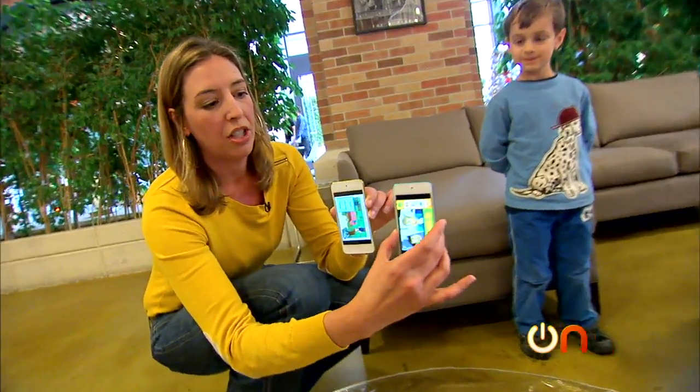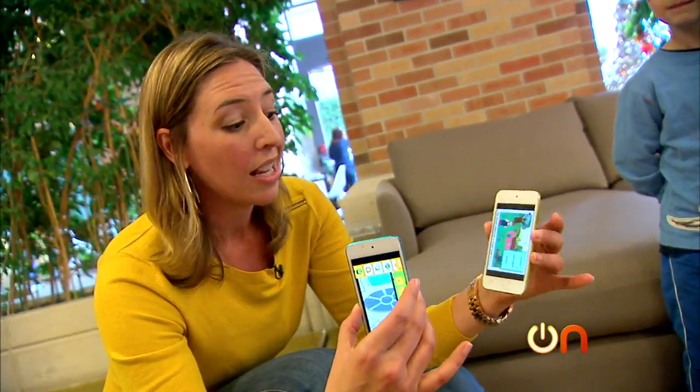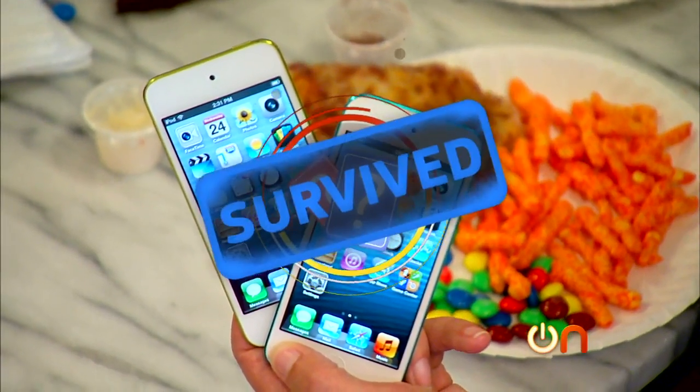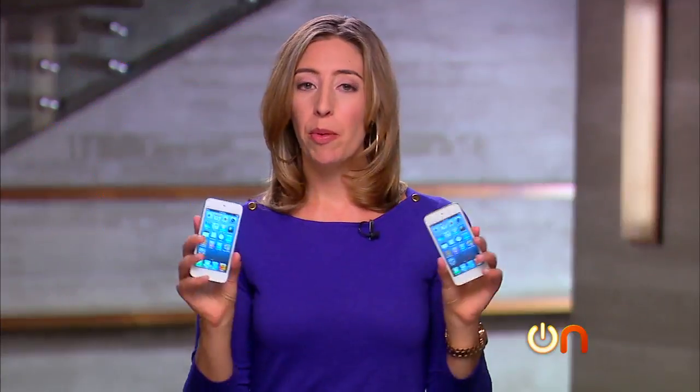Look at that — we have two juice-soaked, Cheeto-encrusted, grease-covered iPod Touches that, at least as of this second, are totally still entertaining children. Booyah! We went ahead and scraped off all the Cheeto dust and wiped off the grease, and these things are still going strong. Pretty impressive. I think you can trust your kids with them, because your kids aren't going to do what ours did.